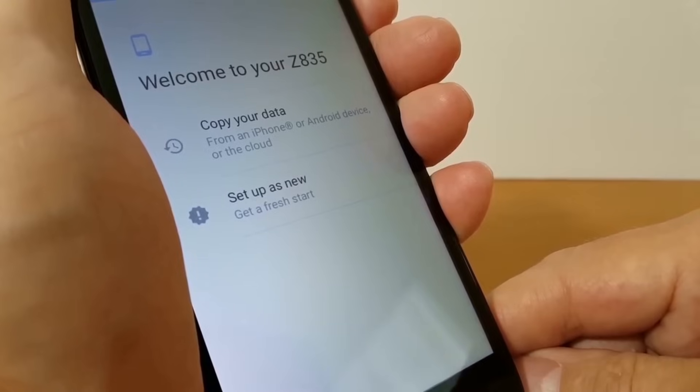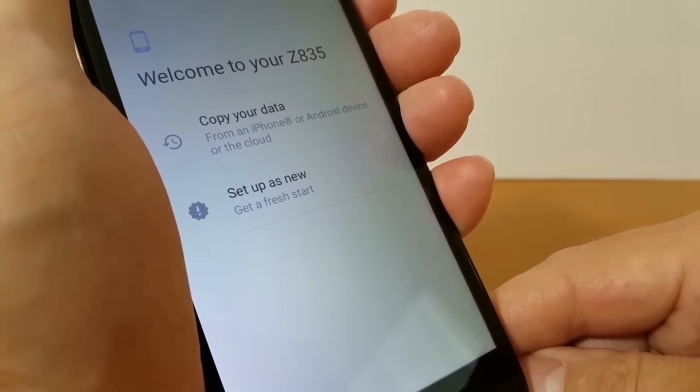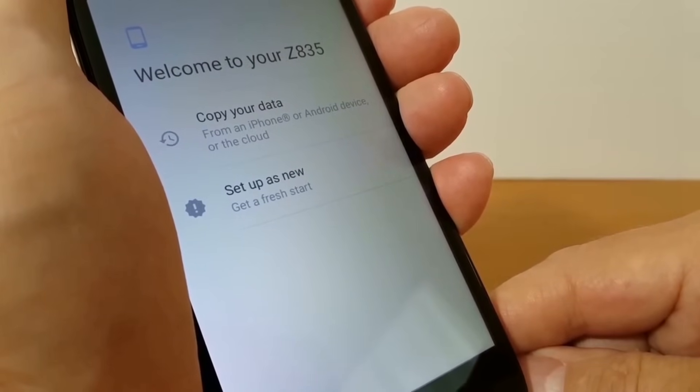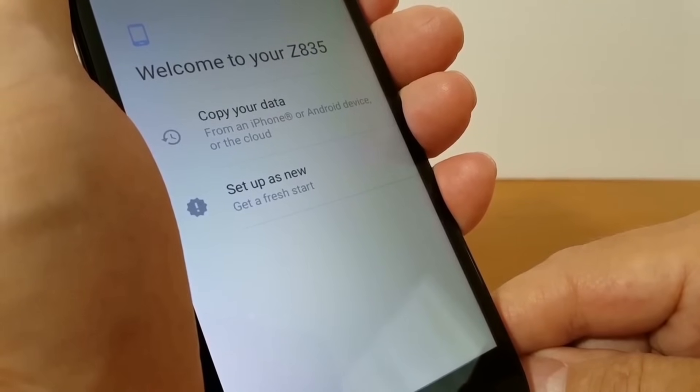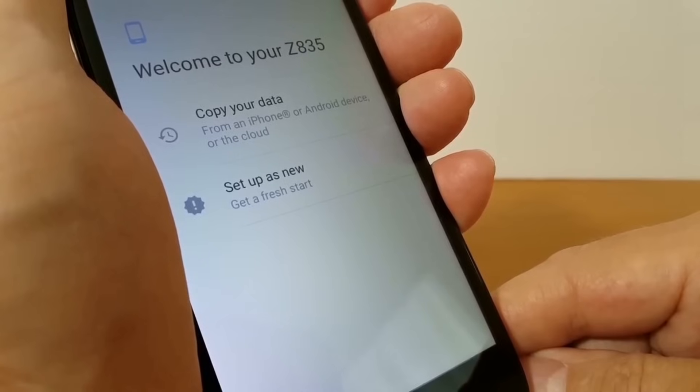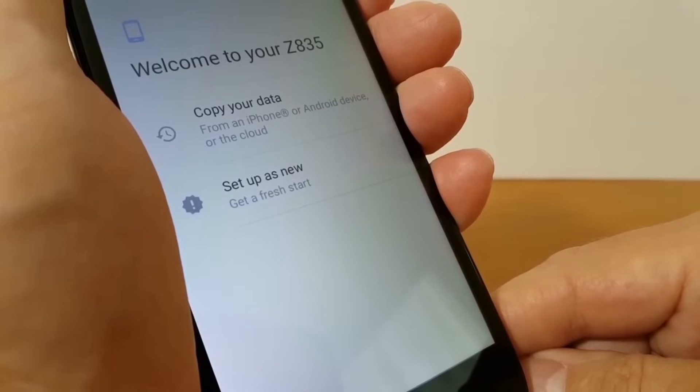The next screen says welcome to your Z835. You get two options: copy your data, or set up as new. If you want to copy your data from a cloud you can press that button, or if you want a fresh start press the second one — set up as new — which is what I'm going to press here in this video demo.